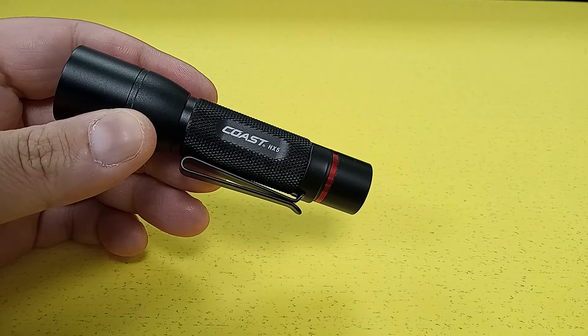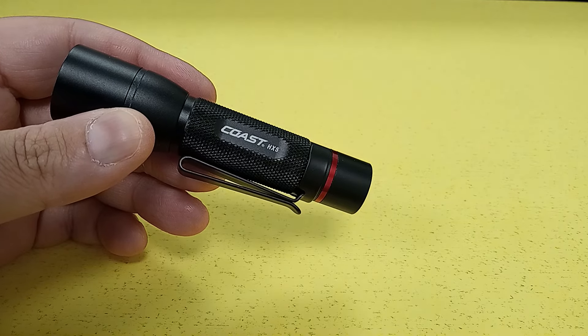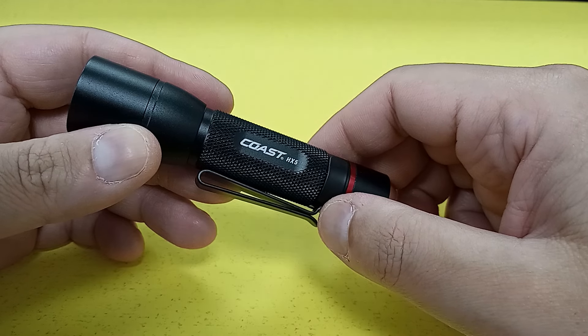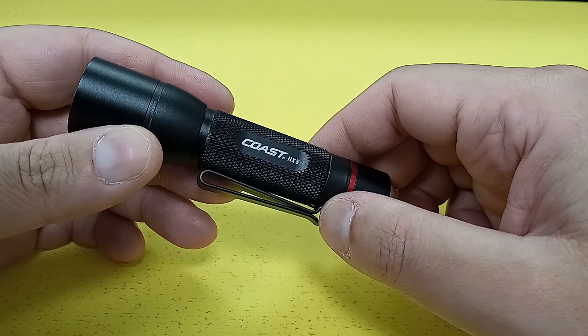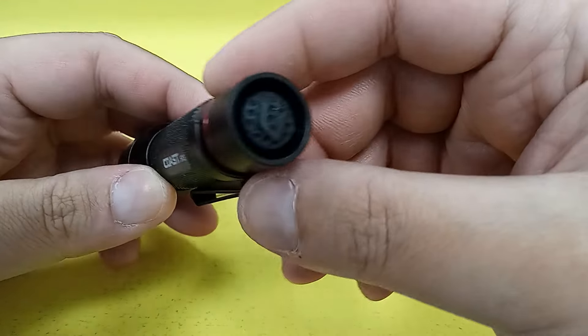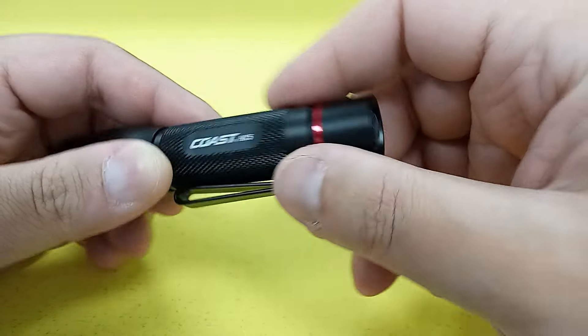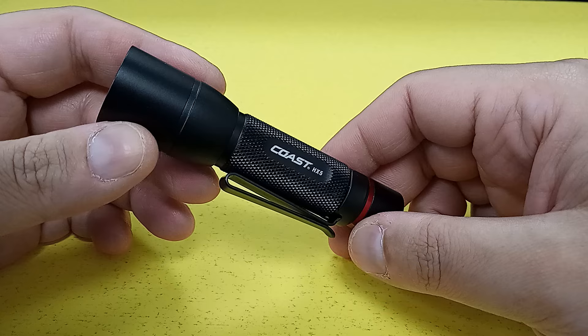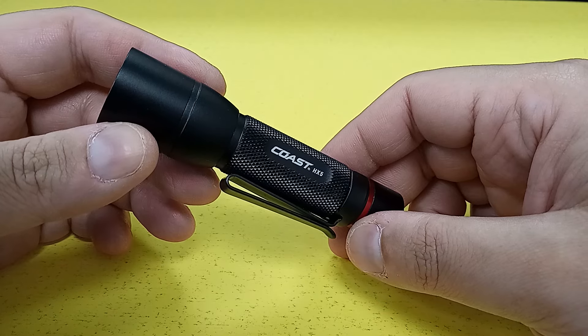It is rated at 180 lumens, and that's it. You get single mode. There is no low, no strobe, no medium — there is nothing except one mode. Click the recessed tail cap, you get on. Click it again, you get off. That's it. Single mode.